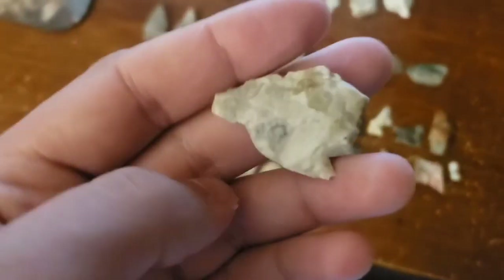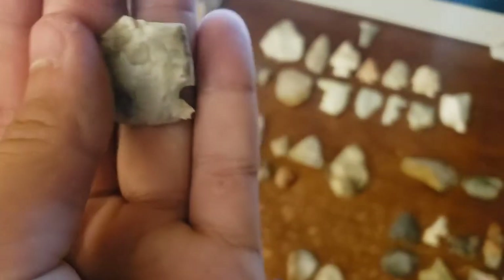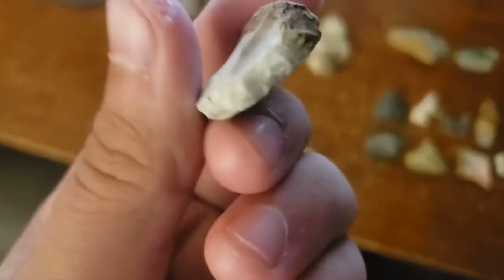And I got this weird point - I don't know what kind that would be. I thought the ear would maybe be right there, but it broke off. I don't know what that is - let us know what you think. Weird style. It was laying like that, half was exposed, and I thought it was a broken base and I pulled it out - like what? So that's kind of weird. Look at that pretty cool end scraper.